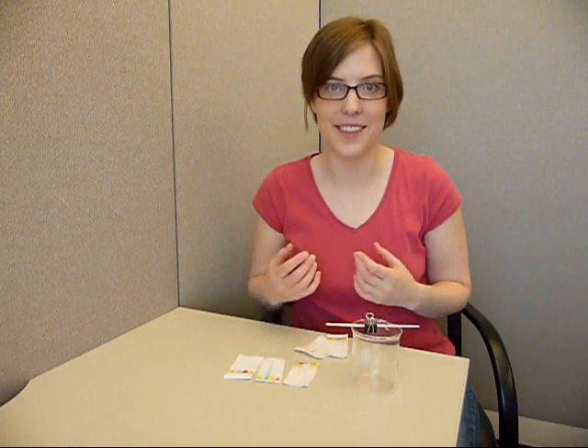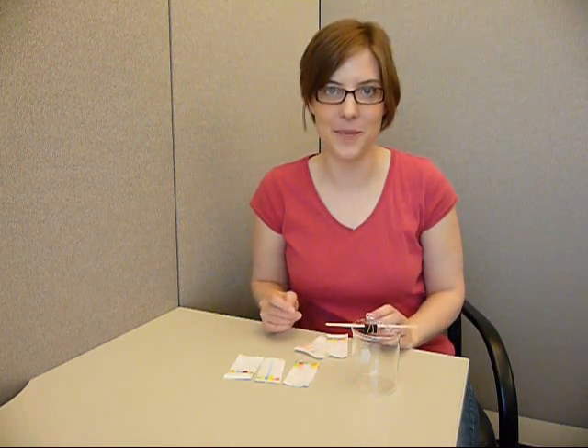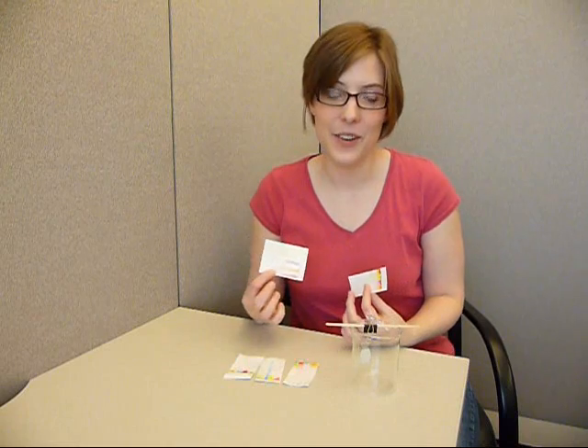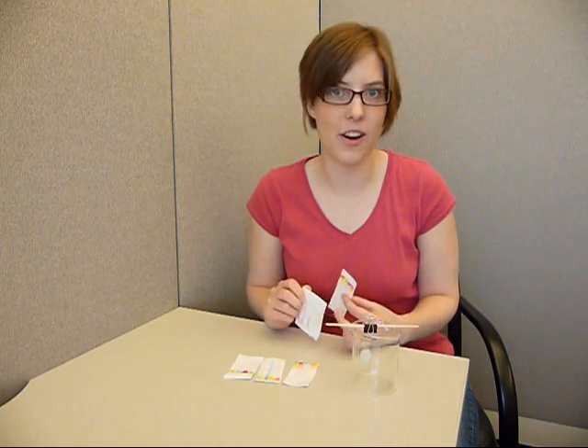Chromatography is a technique for separating the individual components of a mixture. You can try it with different colored markers, with food coloring, with candy dye, and more. You can also try it with permanent markers if you use rubbing alcohol or nail polish remover instead of water.